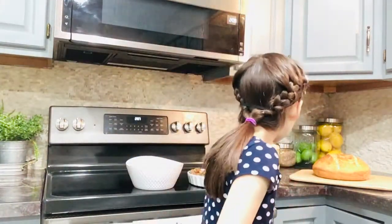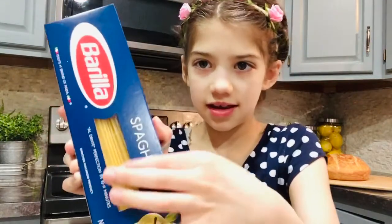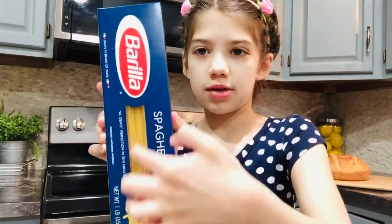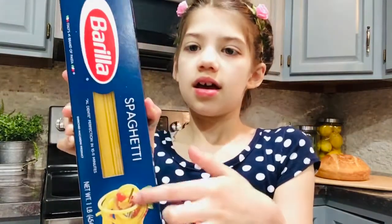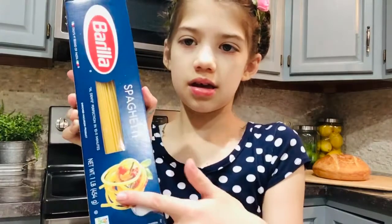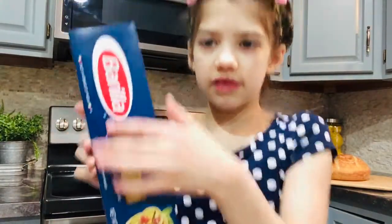I think I'm going to the spaghetti right now. But this is the spaghetti. If you can see, I'm just putting it a little close. This is the spaghetti that's hard, and this is the spaghetti that's cooked.